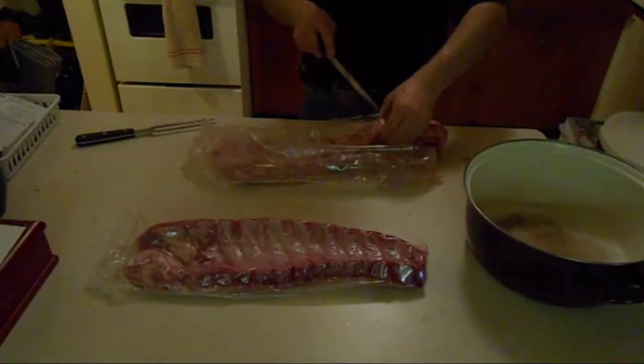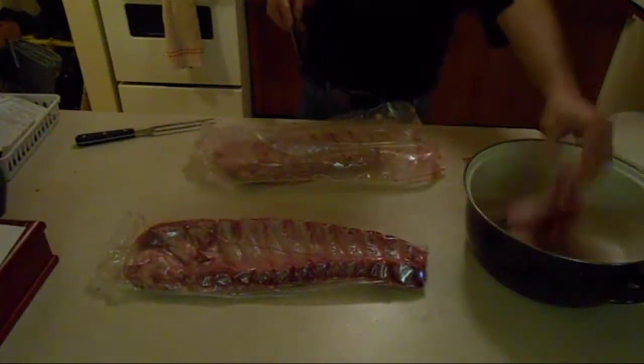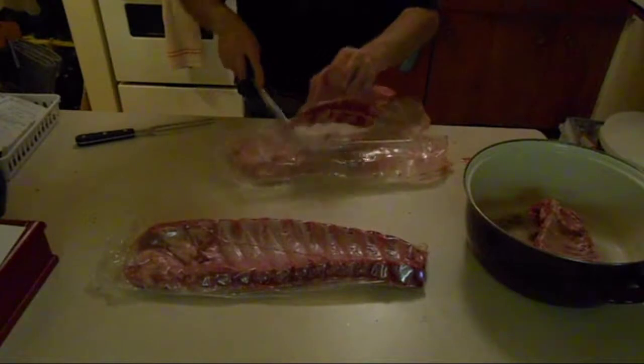Slice it into manageable, smokeable portions into a pot.